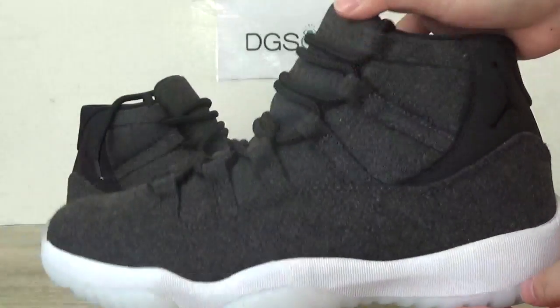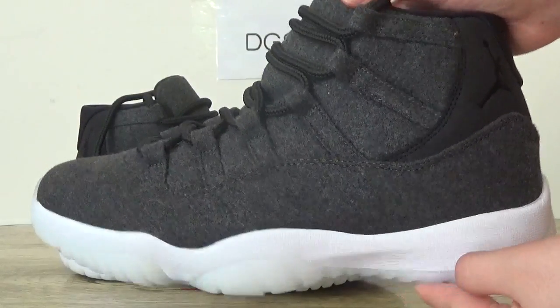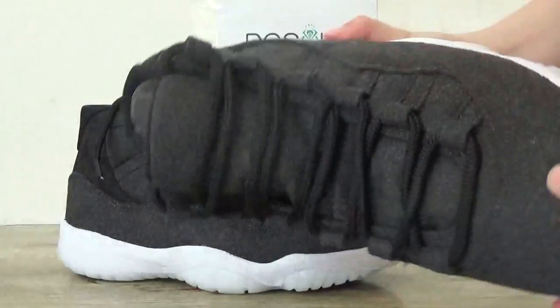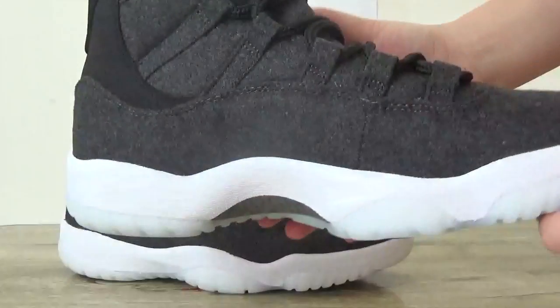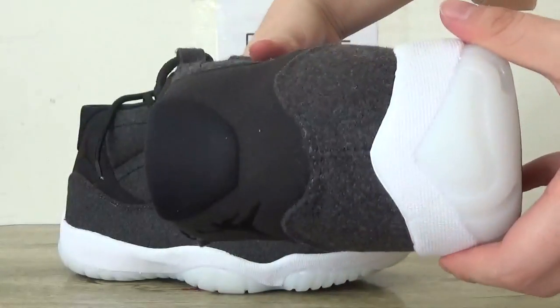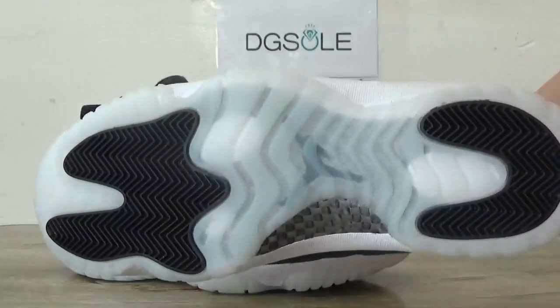Now let's quickly check the other shoe — in this front, back here, and the bottom.